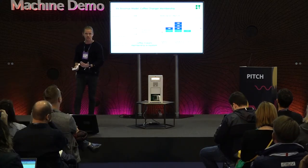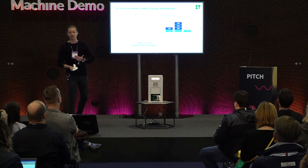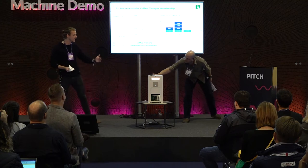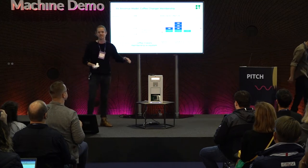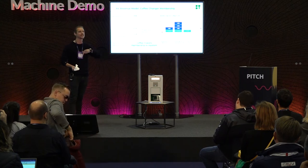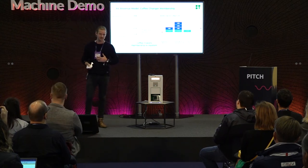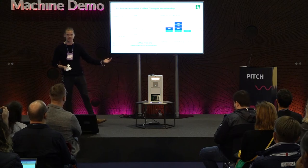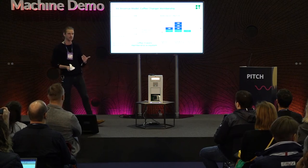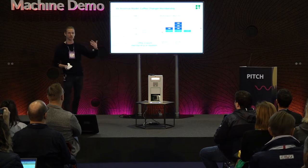We've taken roasting out and given it to the consumer. We've created an online marketplace whereby you can purchase green beans directly from the farmer — a direct trade relationship. Every time someone uses those beans, the farmer gets paid as the beans are being used. We've taken everyone out: the farmer gives us the beans, we give them to the consumer, the consumer uses them, and then we do a wallet-to-wallet payment system. Now we're talking blockchain, now we're talking cryptocurrency — how do we create an economy built off trust?